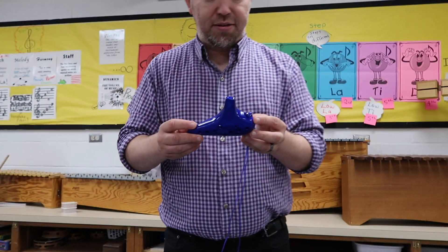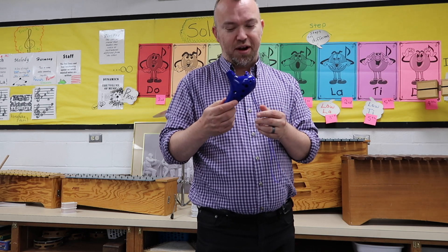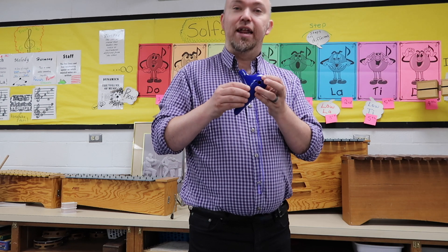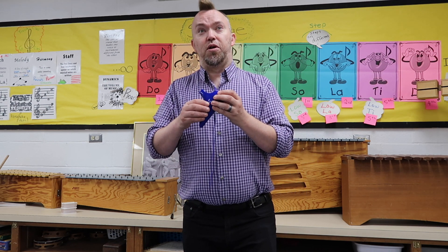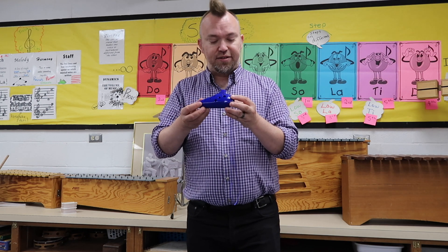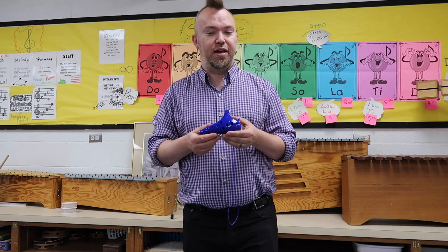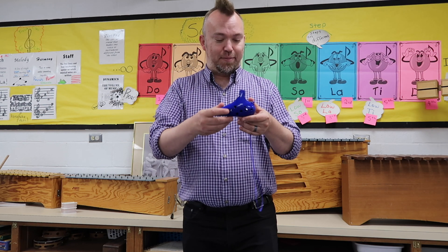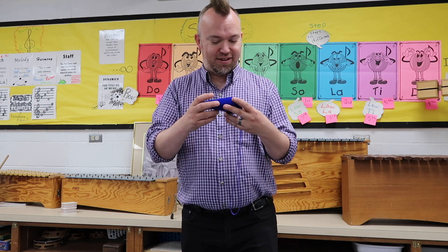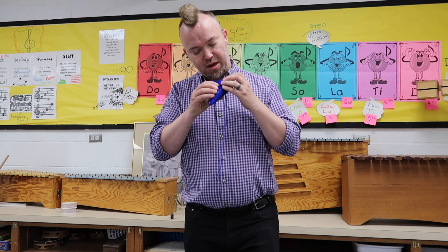I first learned about this instrument in a video game called Legend of Zelda: Ocarina of Time. In that video game, Link is able to use this ocarina to do all sorts of magical things — anything from causing it to rain, to summoning his horse, to even turning back time. I thought that was really neat and just loved the sound of this thing. It's just really, really beautiful.